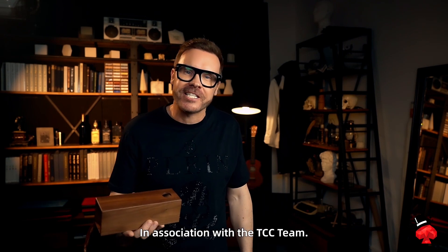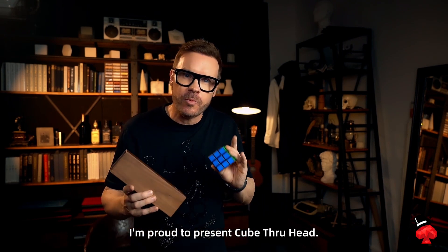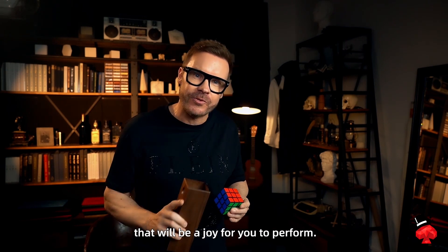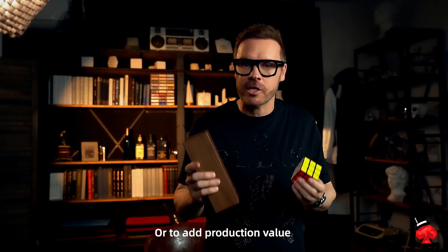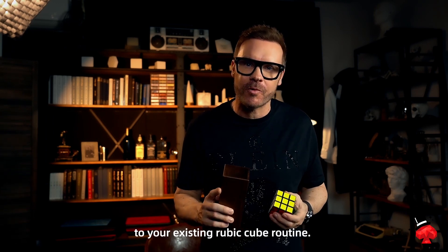In association with the TCC team, I'm proud to present Cube Through Head, a visually engaging illusion that will be a joy for you to perform. You can use this as a stand-alone illusion or to add production value to your existing Rubik's Cube routine.